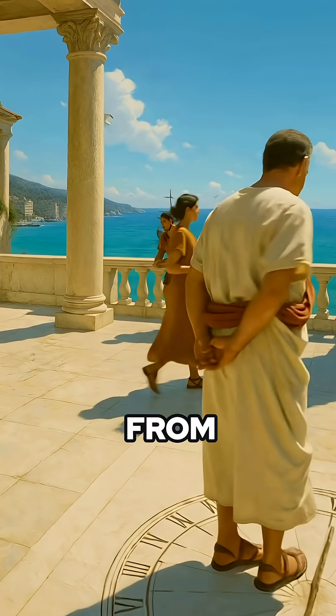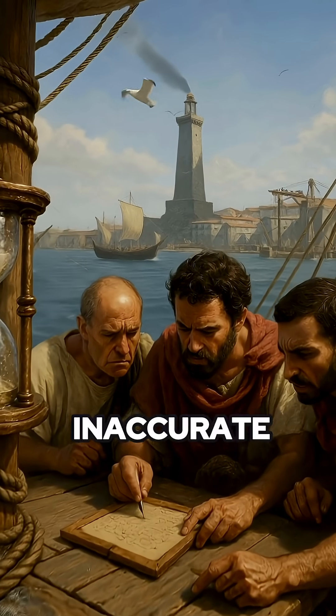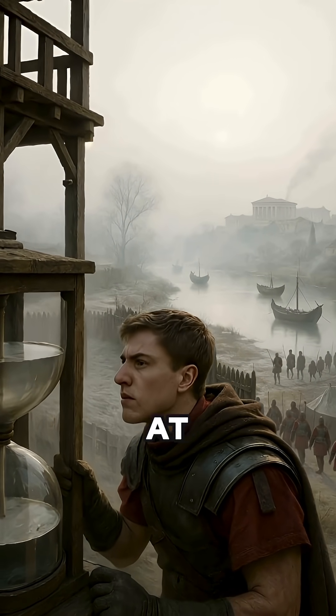They used sundials, often made from stone or bronze, but many were copied from Greek or Egyptian models and weren't even adjusted for Roman latitude. That meant inaccurate time, especially if someone forgot to realign it with the equinox. And on cloudy days, no shadow, no dial, no time at all.